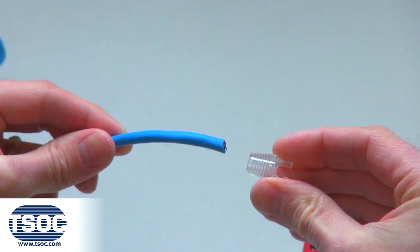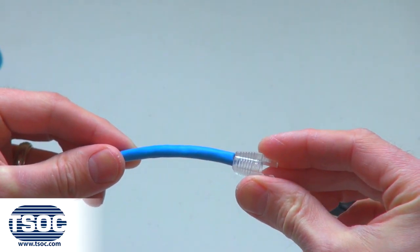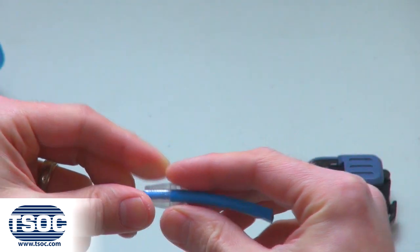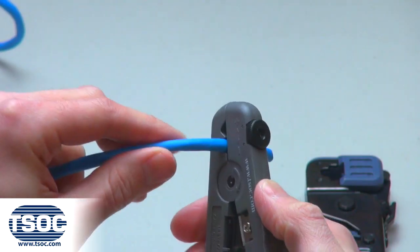Step 1: It is very important to slide the strain relief onto the 4-Pair Cat6 UTP Stranded Cable before proceeding.